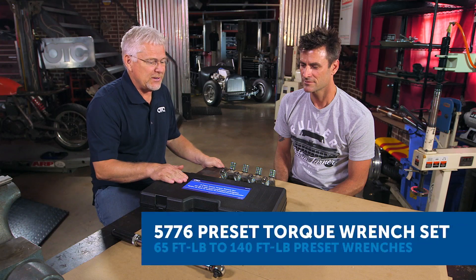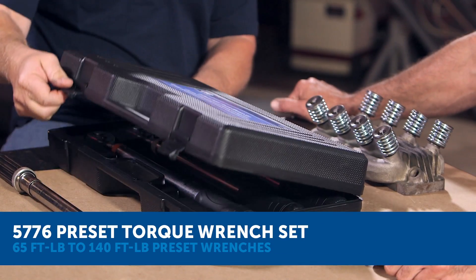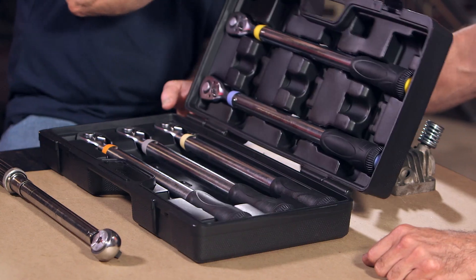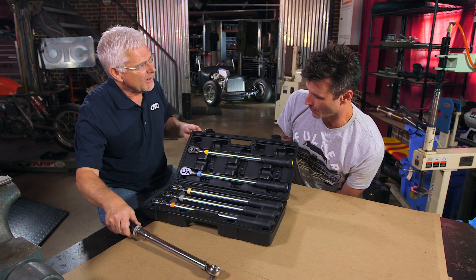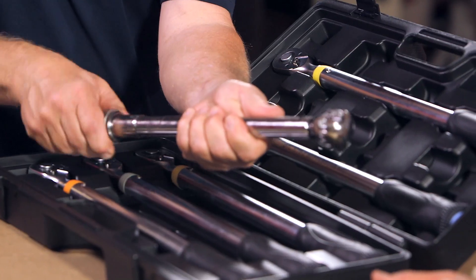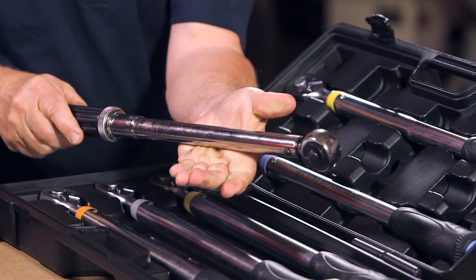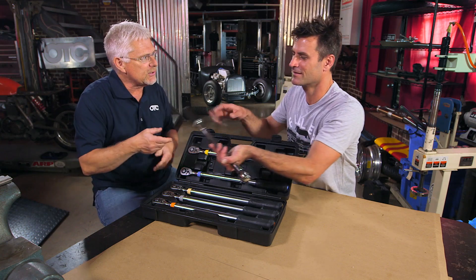This is a five-piece preset torque wrench set. Preset torque wrench — what do you mean by preset? It's designed basically for wheel lug nuts. The old way of doing it is you grab your torque wrench, crank it up to whatever spec it needed to be, and use it.